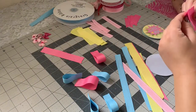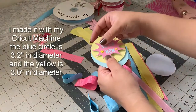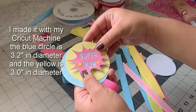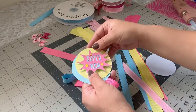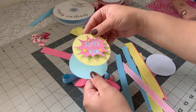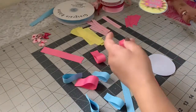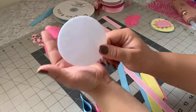Now I'll show you the center I made for this corsage. I wanted to keep it simple — I have a little sign that says 'Super Mom' and I'm using three little stars so it won't look too plain. I'm also using this circle and another one here. I decided to add the blue one and I think it looks better that way.